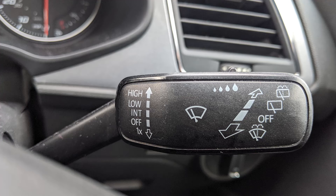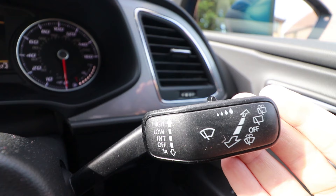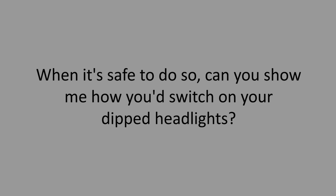When it's safe to do so, can you show me how you wash and clean the front windscreen? The curved window symbol is for the front window, so on this car, pull the windscreen wiper stalk towards you.